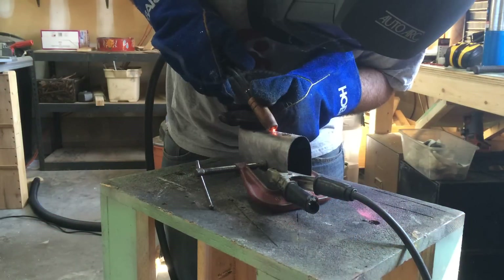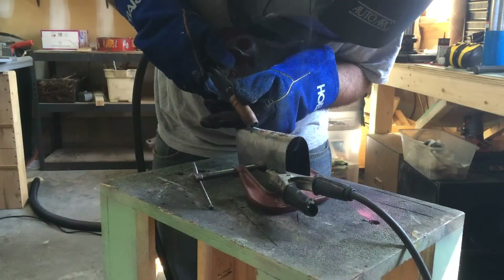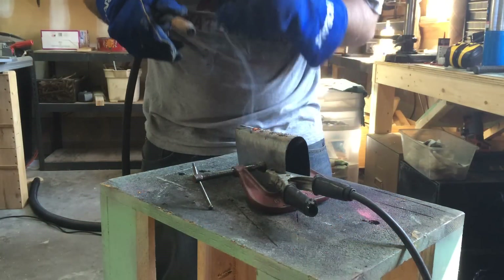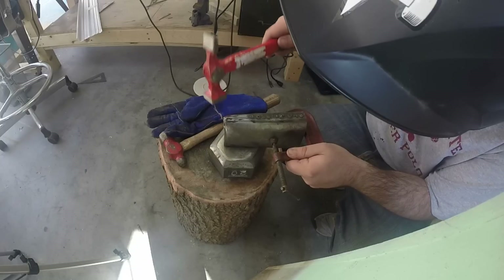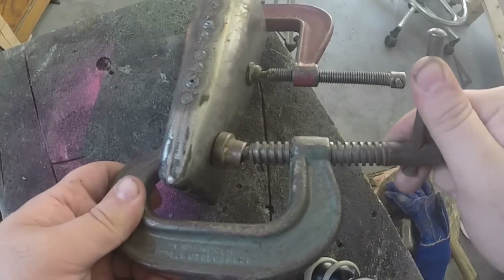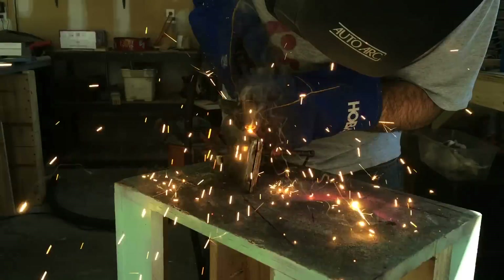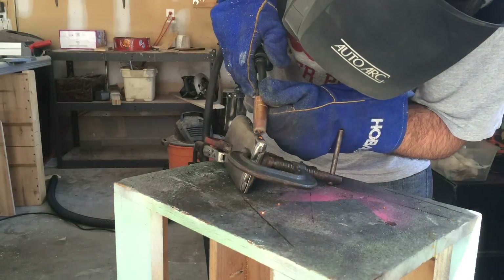Then I clamped the two sides together and gave it a few tacks. My welder is also kind of frazzled — I thought it was the wire feed mechanism because it's all skippy, but whenever I pull the trigger in the air without actually welding, it's fine. So it's probably the ground, probably a loose connection. I'll fix that eventually, or maybe buy a new welder. Then you also saw me do a little bit of hammering just to correct the heat distortion, and then I finished welding that side.